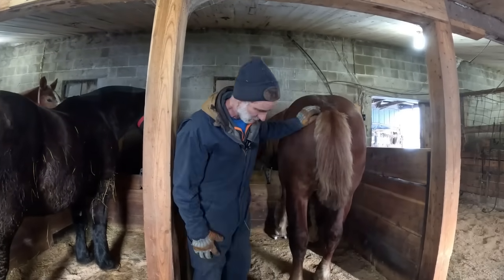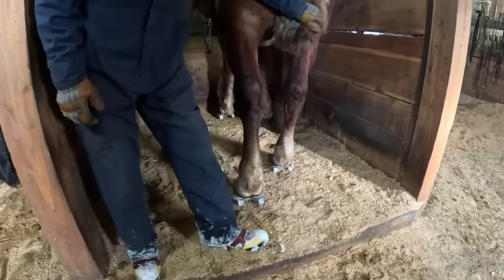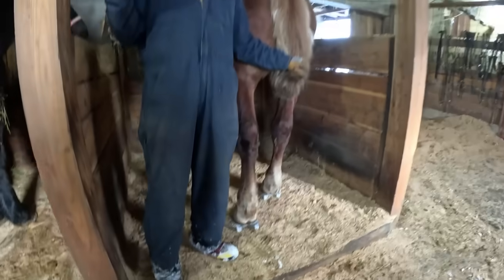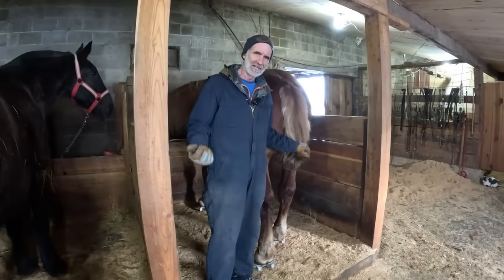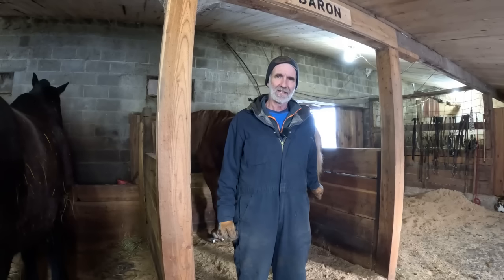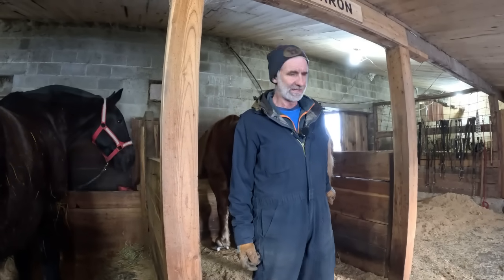We have shoes on Baron. He is ready to go to the woods. Now the next question is: has he gained back the weight he lost? So let's go get the scales set up, bring him out and weigh him up and see where he's at.